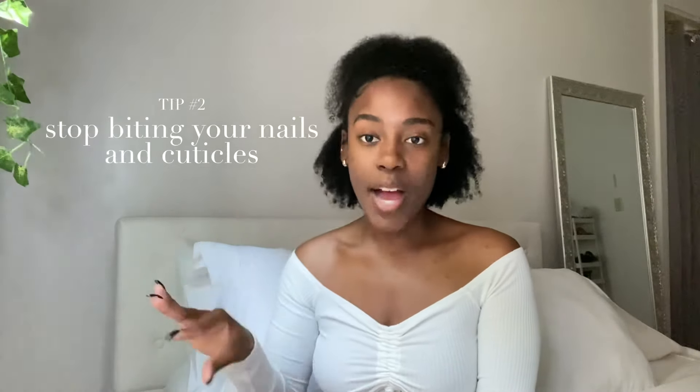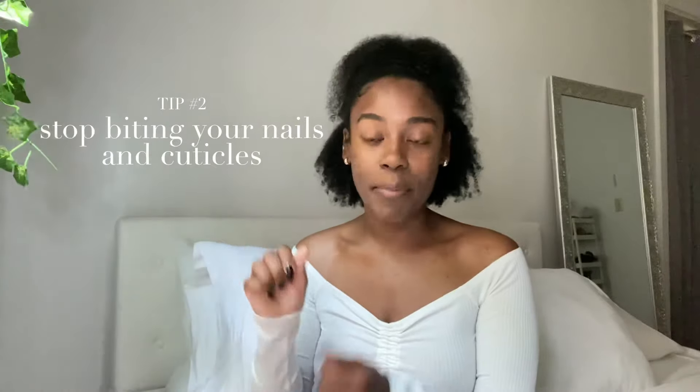My second tip is to stop biting your nails. Stop picking at your cuticles. Stop peeling your nails if they chip, crack, or break. Just keep fingers out of your mouth and stop digging at them. You probably don't realize how much damage that does. Picking at your cuticles especially plays into the overall health of your nails and fingers.